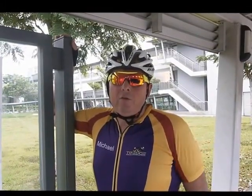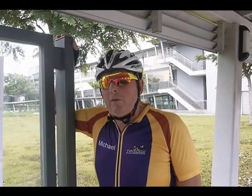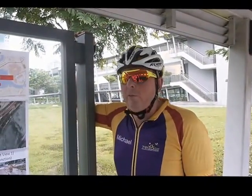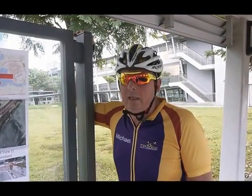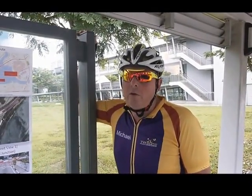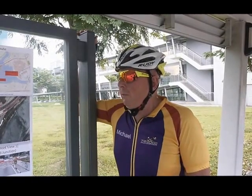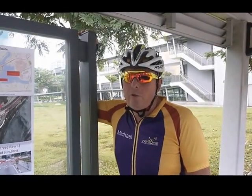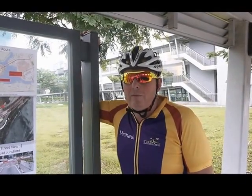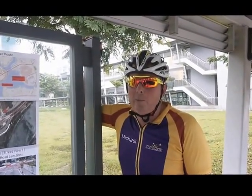Hi, I'm Michael Lyons, Head Coach of TriEdge. We are the official training partner for TriFactor. A little bit about myself: I've been riding a bike for 50 years, including much of that time either racing in cycle races or in triathlon. So we've got some tips and tricks for you today and a course overview of how to make your day safe, enjoyable, and hopefully competitive.